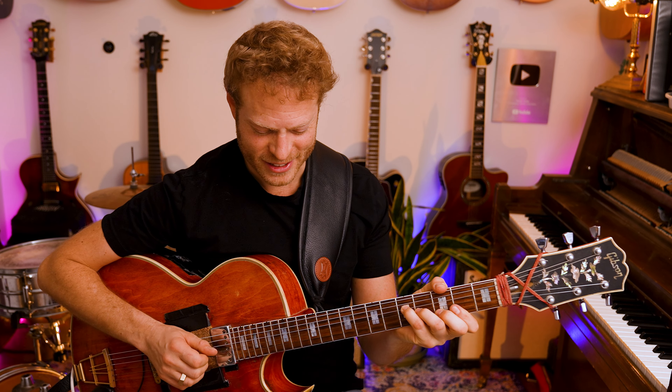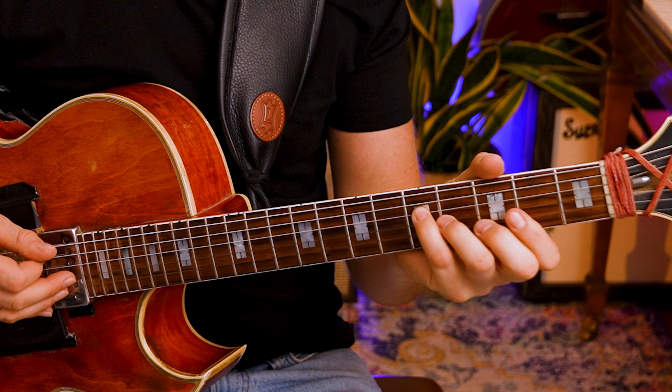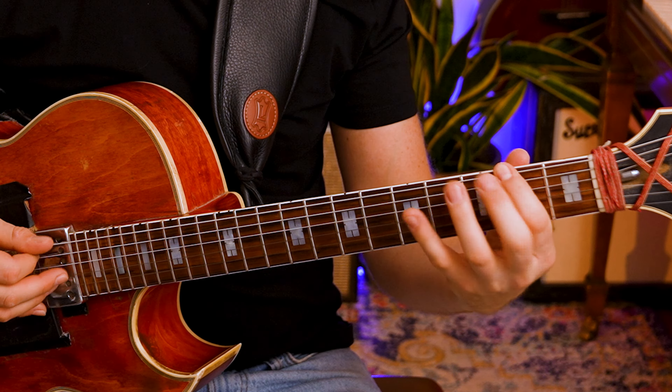When you're playing and practicing, please ask yourself the most important question: how does it make you feel? How does this note feel compared to that note? I created a PDF on Patreon so you can practice this exact exercise with a lot of clarity. That answer is music — that's tension and release.